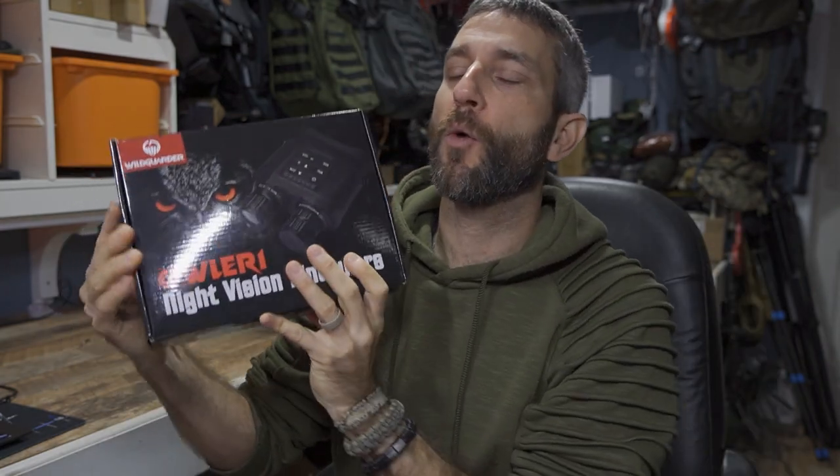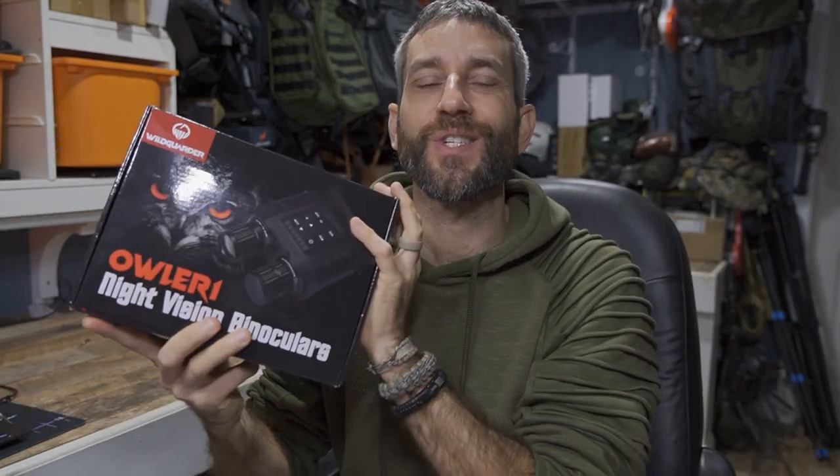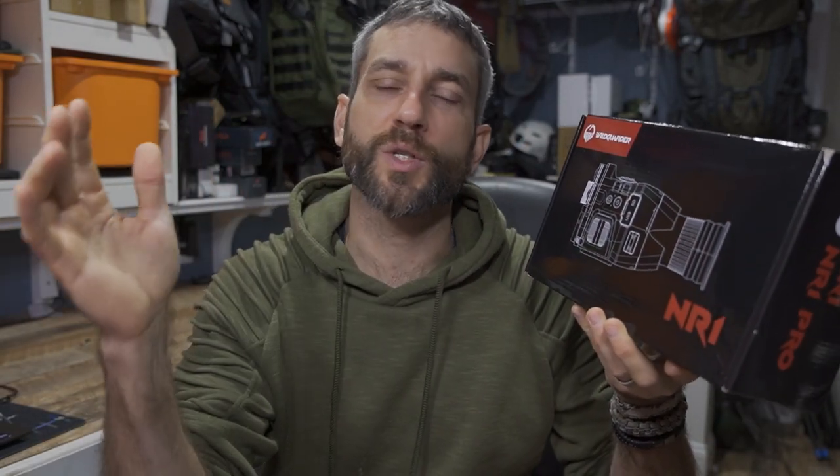Hey there everybody, Eric from Outer Limitless coming at you today with another video. Now in a prior video we took a look at this Wildgarder Owler One Night Vision Binocular. At this point and to date on my channel, this is still my number one go-to and highest quality, best performing nighttime infrared optic — and I've tested a bunch of these. But here today we're going to look at the NR1, which is also a fantastic offering from Wildgarder.